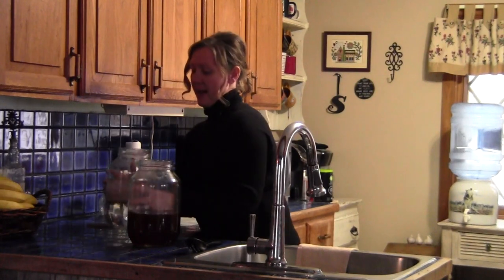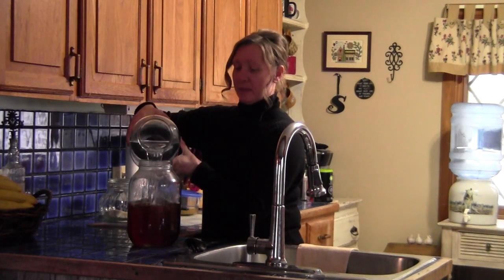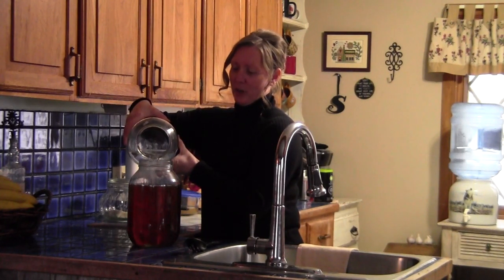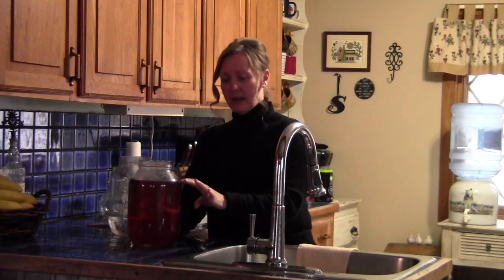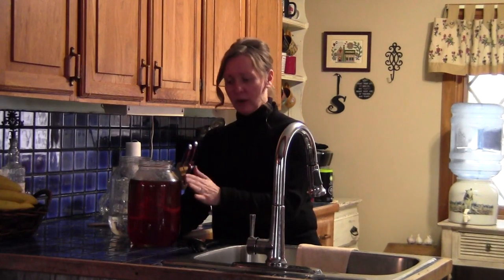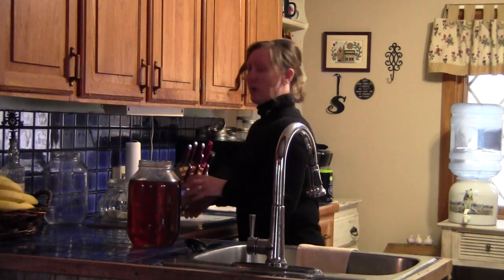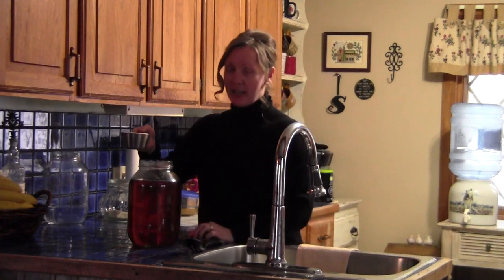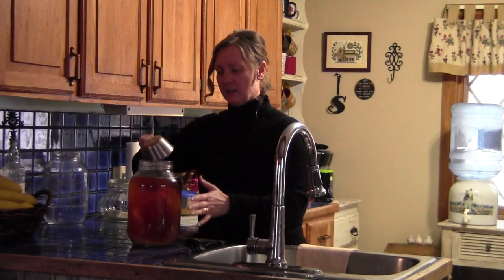You want to use non-chlorinated water. If you live in a city and are on town water, you're going to want to go out and buy some bottled water. Fill it up, leaving a couple inches of space at the top. Now we're going to add in one cup of pure cane sugar — you want the pure cane sugar, not your white refined sugar. Stir one cup into your one gallon of tea.